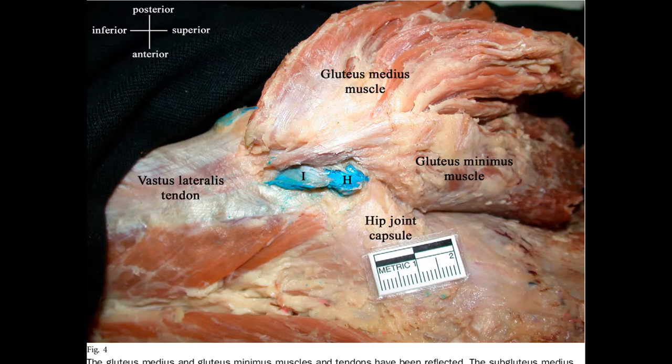Submuscular bursa are located between muscles and bones — below the muscle, above the bone. Although most of us have bursa in the same places, bursa can form as a response to demand if the body needs additional cushioning.